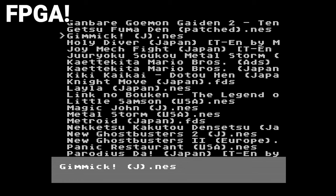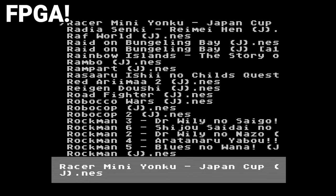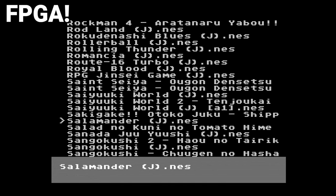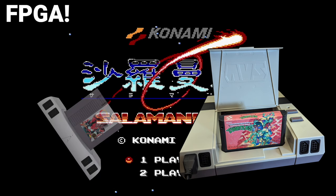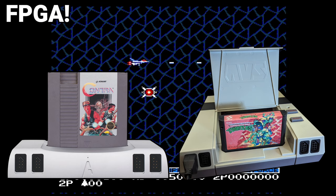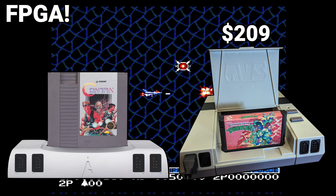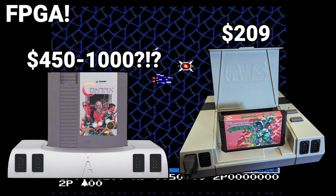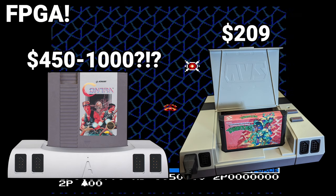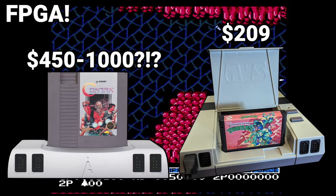The save states on the EverDrive work, and you can reset using a custom button combination on the system. When you combine the AVS with the EverDrive, you can have every single NES, Famicom Disk System, and Famicom game at your fingertips, and swap between them without getting up. The Retro USB AVS and the Analog NT Mini are both comparable FPGA-based NES systems, but you can actually get this one without selling a kidney to cover the eBay costs. The Retro USB AVS is $209. The Analog NT Mini was $450 when new, and now sells between $800 and $1,000 used. And I know it sounds like I have an axe to grind with Analog, but I really don't — if Analog is listening, I will be 100% fair with any review units you happen to send my way.